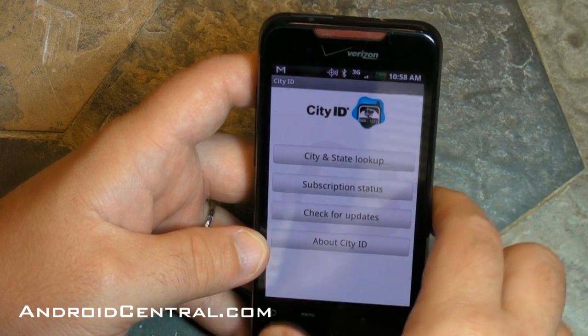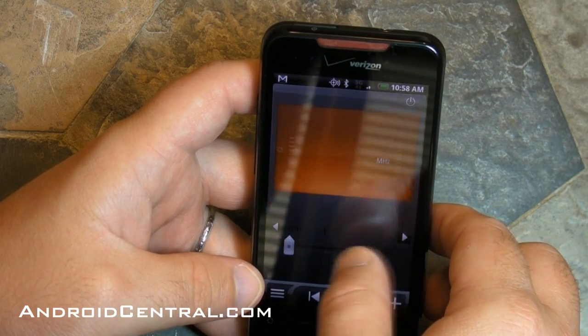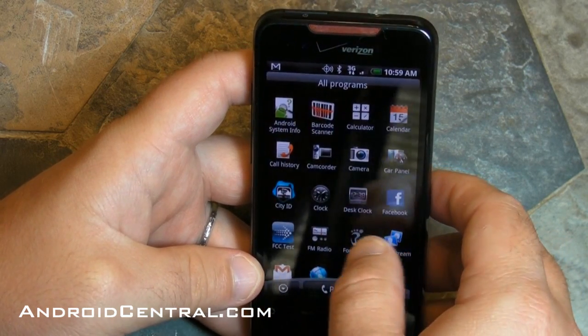Here's City ID — it's another app that's on there by default. Basically you give it a phone number and it tells you the city and state it was called from. You've got a Facebook app, you've got FM radio — this is honest-to-goodness FM radio. It's not going to work right now because you have to have headphones plugged in since they serve as the antenna, but I tried it and it works fine.